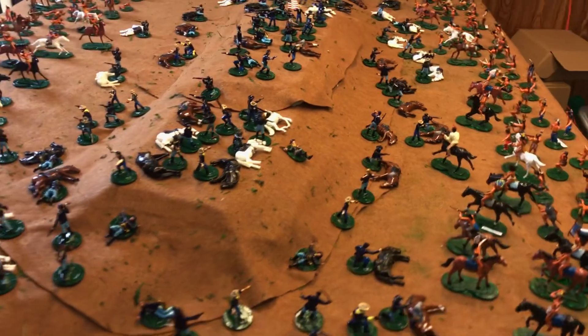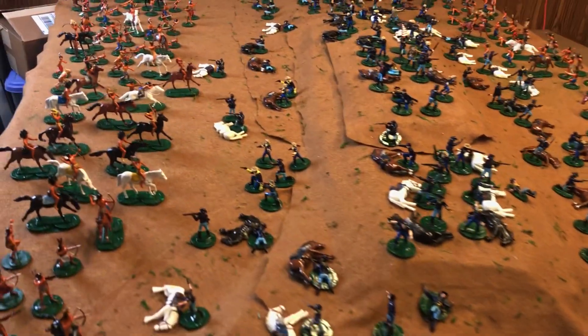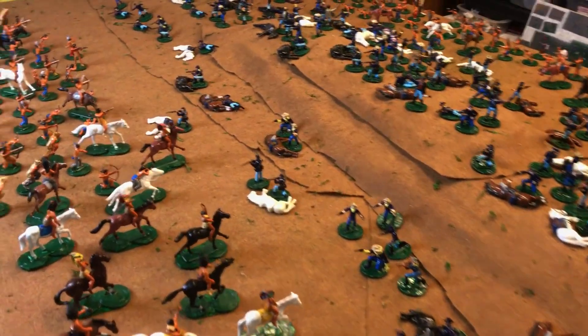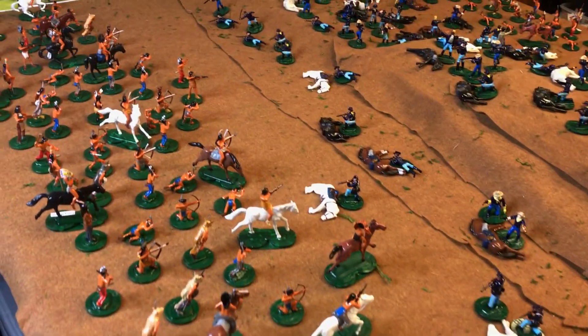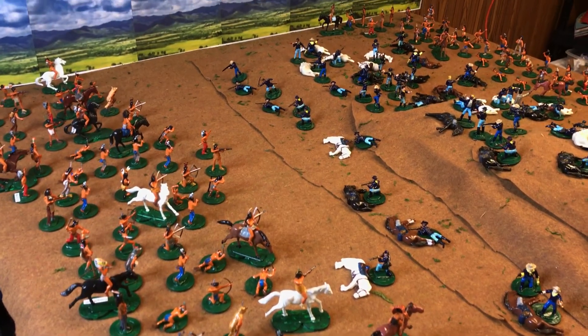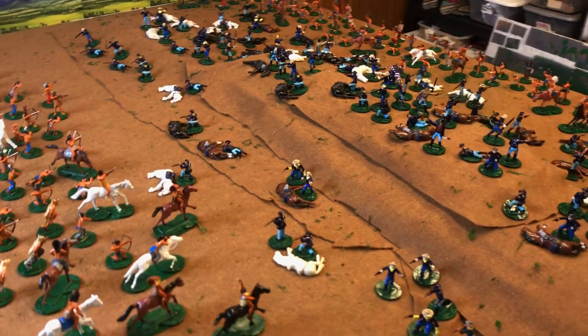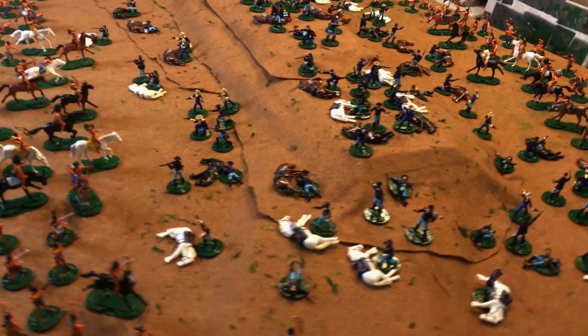Jim Shaw painted most of all these figures. We had a huge Little Bighorn game — even Zeb Cook was here, and that was probably three years ago, along with Frank Prez. We had a pretty big house full; that was before COVID hit. Things have changed since then, but we're getting back together.